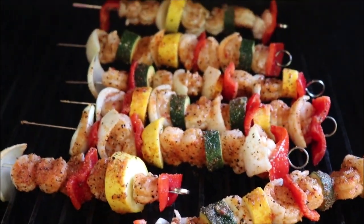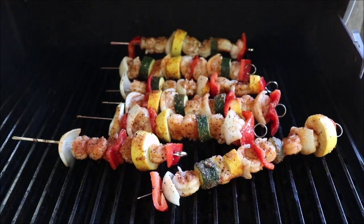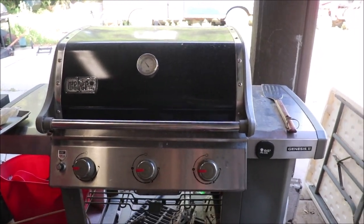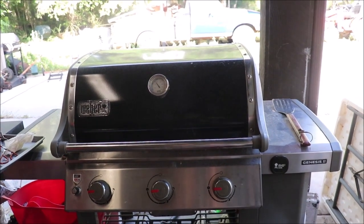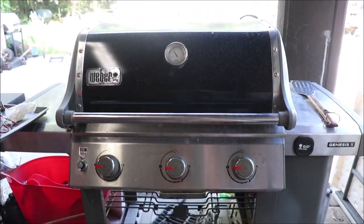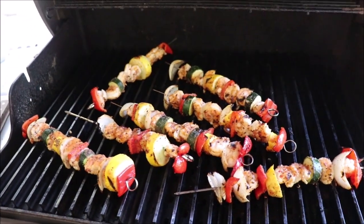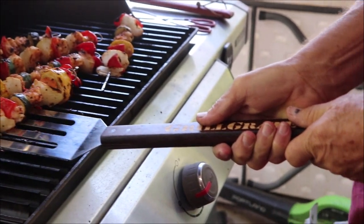Troy's got them all on the grill at about 400 to 500 degrees. I'm gonna cook them on one side for about five minutes and then turn them and check that the shrimp's done. We did them on one side for five minutes and flipped them — Troy had Siri set a timer for three more minutes. We lost a lot of heat when we opened it up so it might take a little bit longer. I'm going to let them go a little longer because I don't want anything raw.